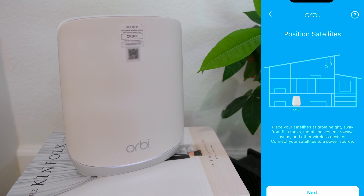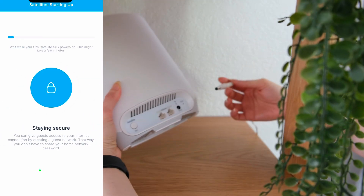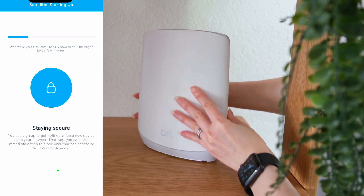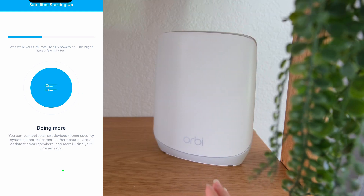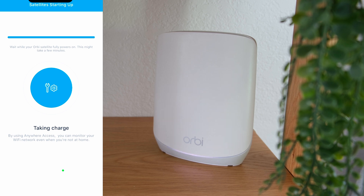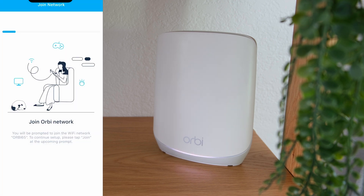And if you have already placed your satellite units and turned them on, then these next steps should be a bit faster. You may need to go to where your satellite units are for the Orbi app to see that the satellites are up. Mine weren't up yet, so I had to wait for them to turn on. Once they are on and ready, the Orbi app will prompt you to continue. Tap continue, and tap continue again on the join network screen. Tap join to join the Orbi network, which is fairly quick.